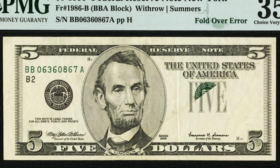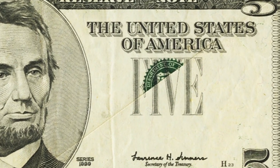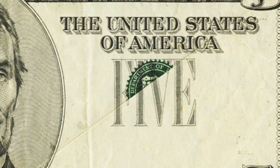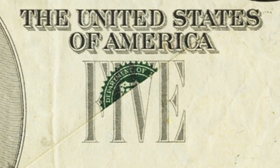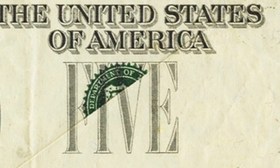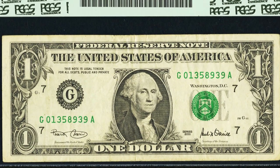Moving on to a 1999 Federal Reserve note — a five dollar bill with a fold-over error. On the right side of the bill you can see all kinds of printing is missing, and you can actually see half of the green treasury seal. Always be on the lookout for unique errors like this. This five dollar bill sold for over $225.